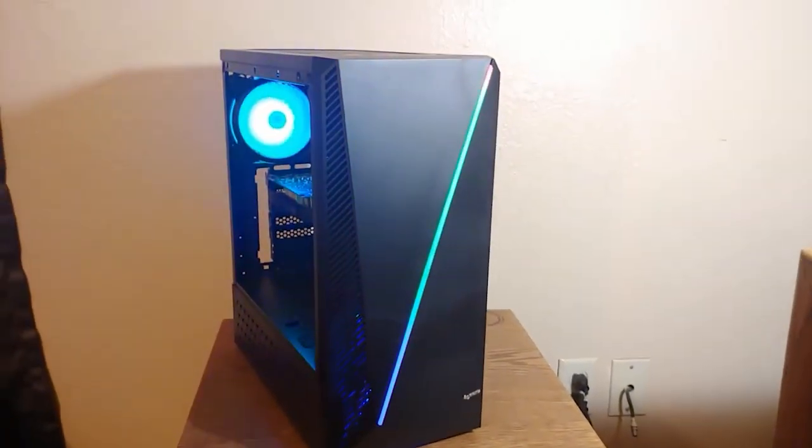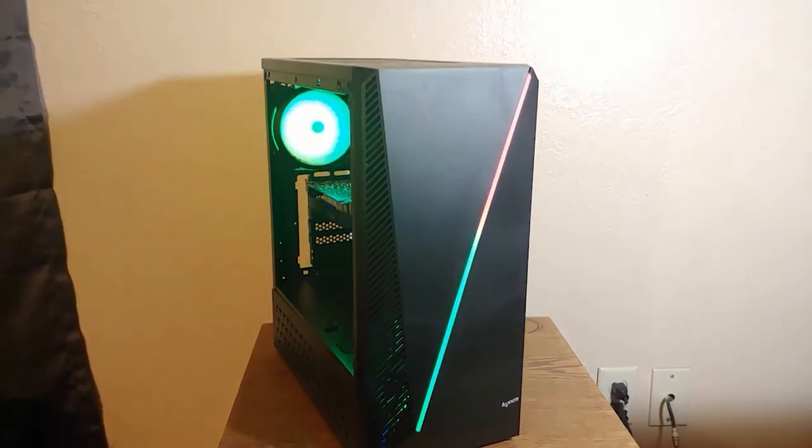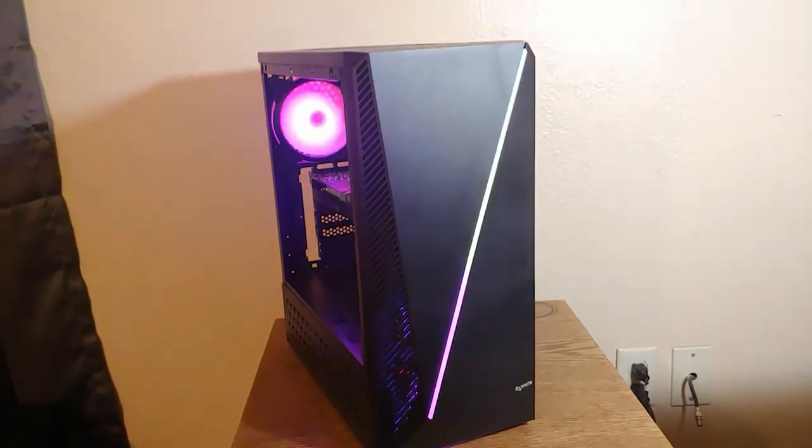This is a $500 gaming PC featuring the RTX 2060. If you're a big fan of this GPU and want to get it in a budget build, this is the one for you — based on brand new parts with a good upgrade path. Let's get to the benchmarks.